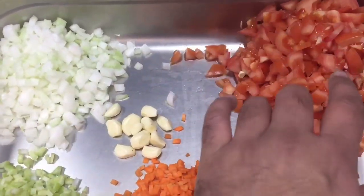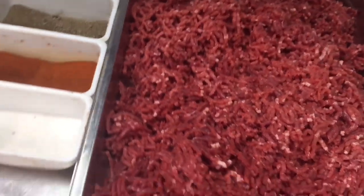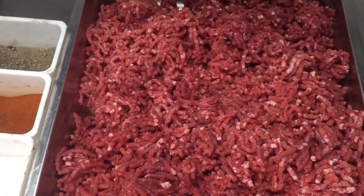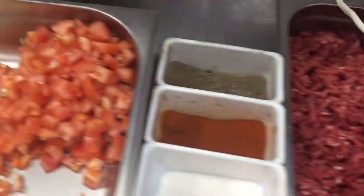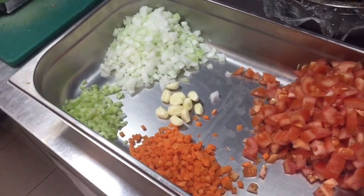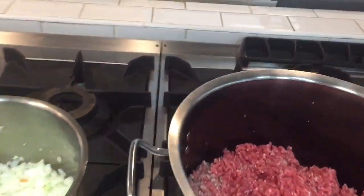First we have to make a mixture of the onion and vegetables. Then we will cook the beef with oil in a pan, and afterwards we will put this mixture into the beef. Please watch this video till the end — I will show you step by step.